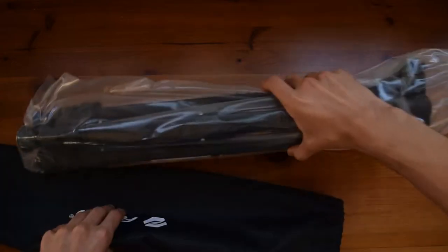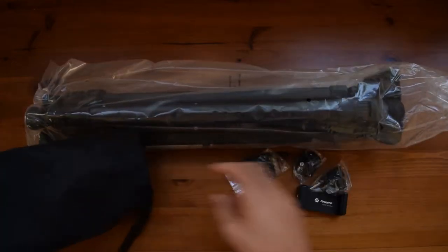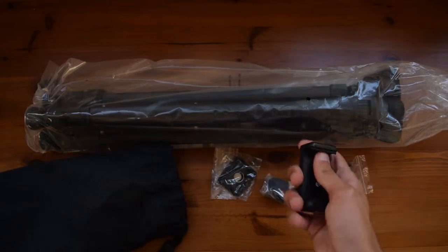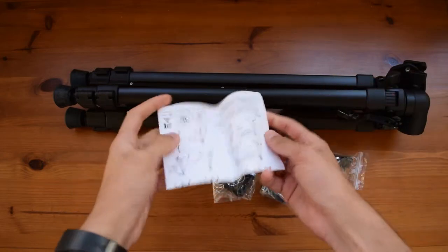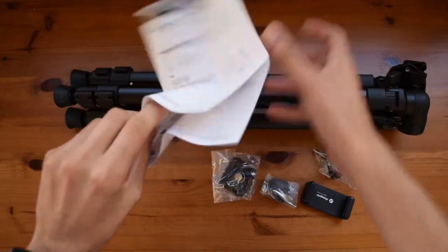Opening up this case you will be greeted by the tripod itself, and apart from that you have a few extras such as the quick release plate, a few extra knobs, and also the phone holder. Once you remove the plastic bag over the tripod you will find a small manual which is in Chinese and also English.